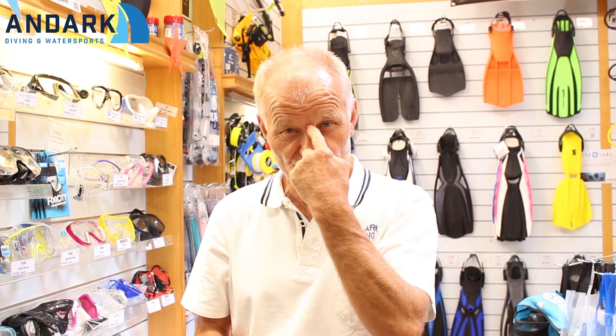There will be a mask — there is always a mask to fit everyone. I've never come across anybody that we haven't managed to fit a mask. If it's hurting or it's pushing on the bridge of your nose in the shop or wherever you're trying it on, it's going to be really uncomfortable in the water. This is the make or break of a good experience in the water.